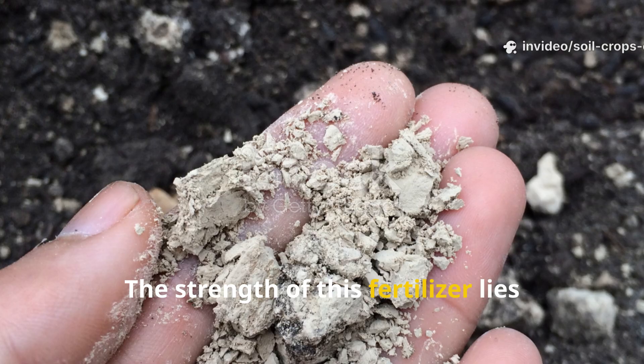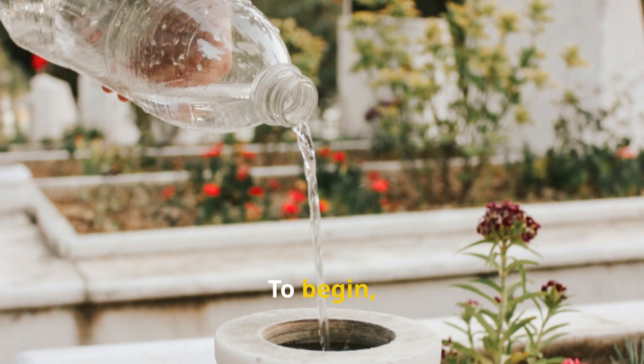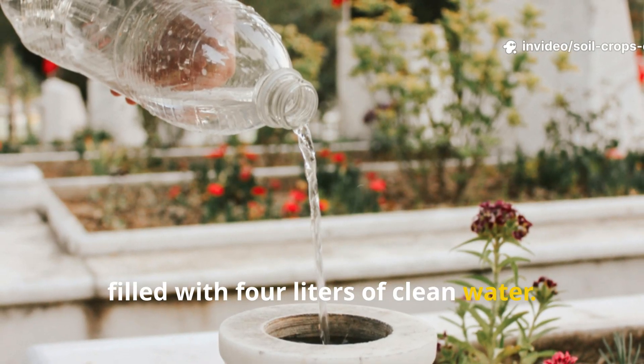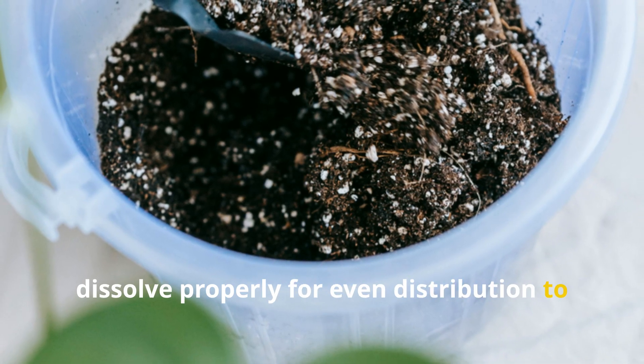The strength of this fertilizer lies not only in its simplicity but also in the synergy between its ingredients. To begin, you will need a 5-liter container filled with 4 liters of clean water. This will serve as the base of the solution and ensure that the nutrients dissolve properly for even distribution to your crops.